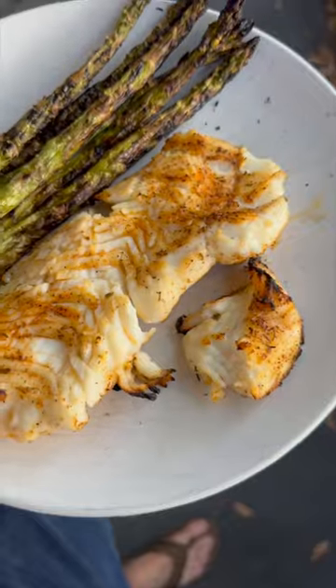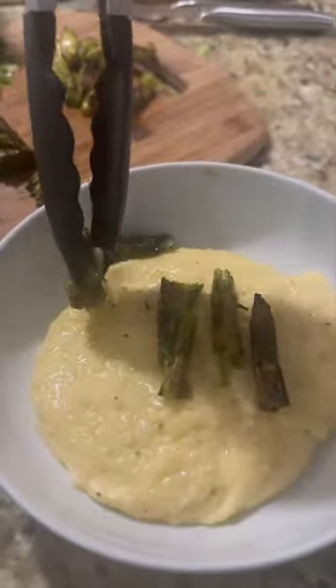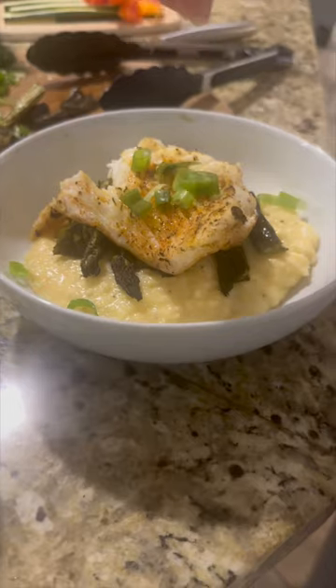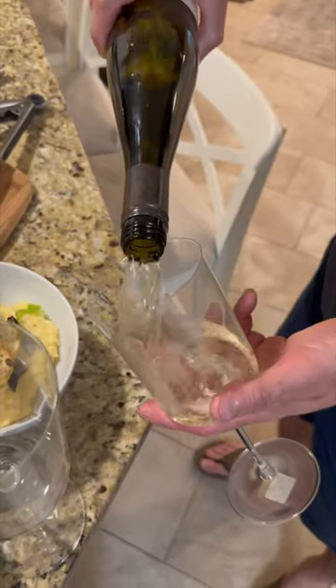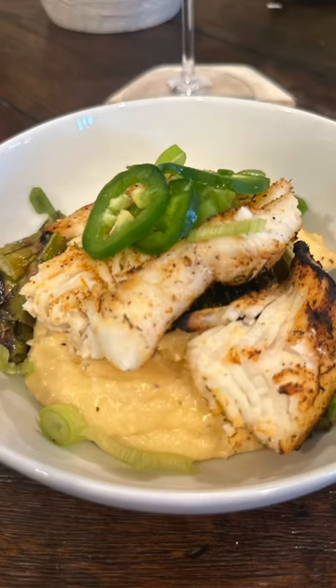Take our fish and asparagus off the grill, add our grits to a bowl, put in some chopped up asparagus, put the fish on top. We're going to garnish it with some scallions and jalapeno peppers. Pour yourself a glass of wine. Cheers and enjoy.